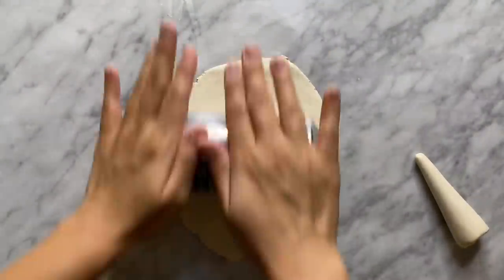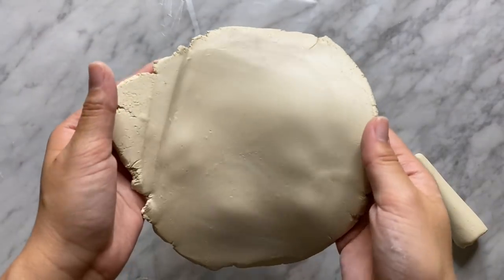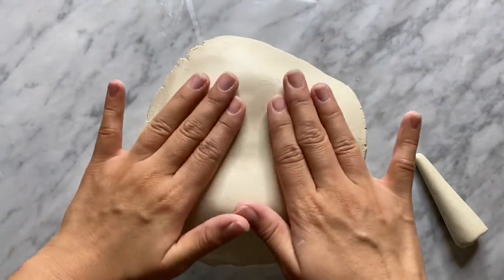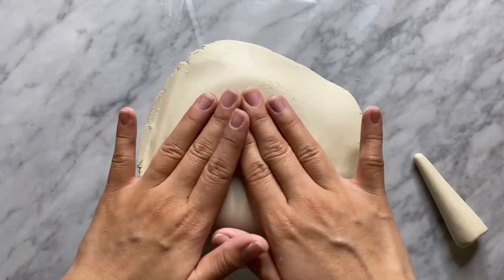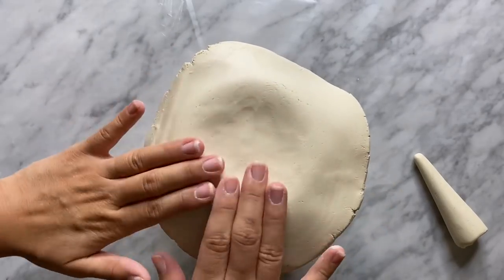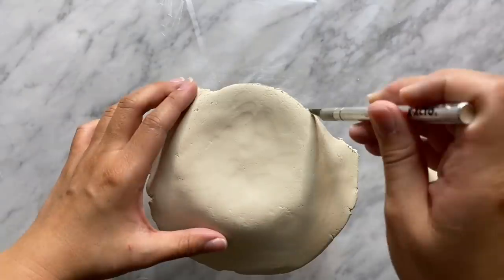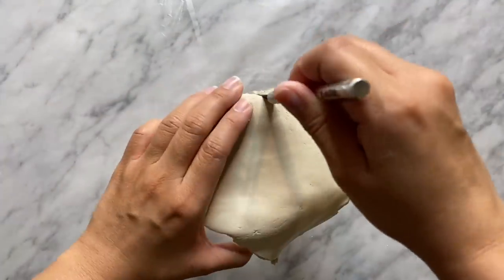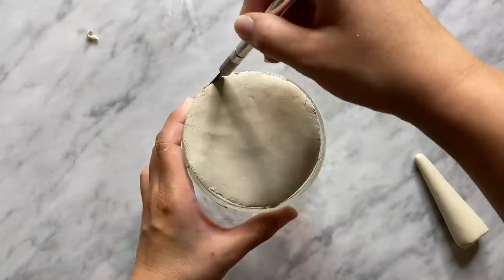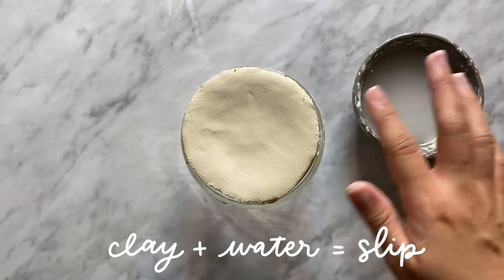Next we're going to work on the base of the holder. I'm rolling the clay flat with my soda can — by the way, I finally ordered a little rolling pin for clay, so you guys won't have to see this Coke can anymore. Then I'm taking the bottom of a glass container and laying the clay right on top, flattening it to the bottom. I really like this container because it has a slight dip, perfect for creating little jewelry dishes. You can also use a bowl or cup, or hand build the shape.